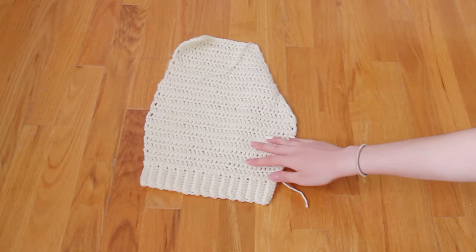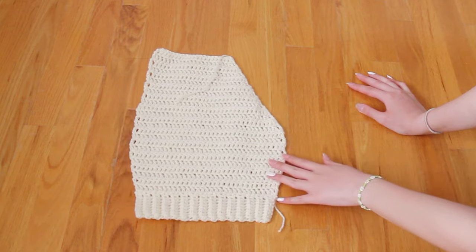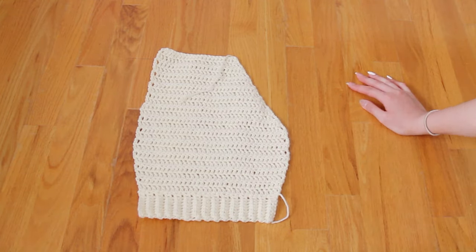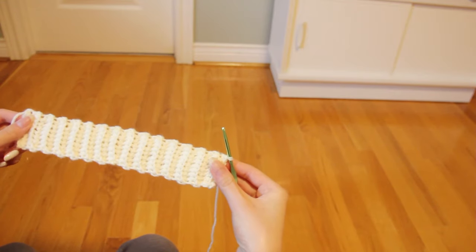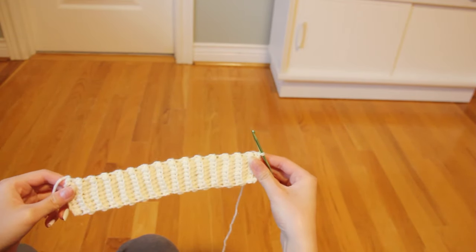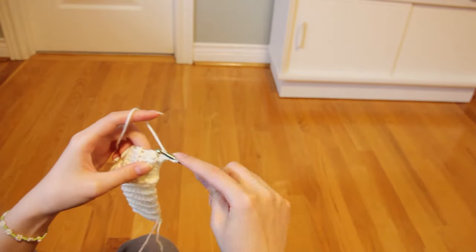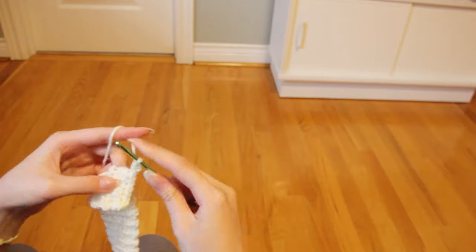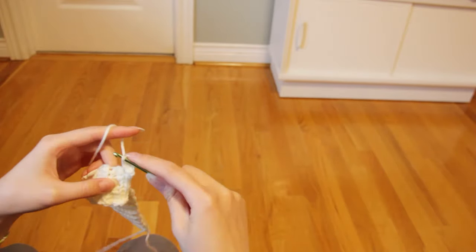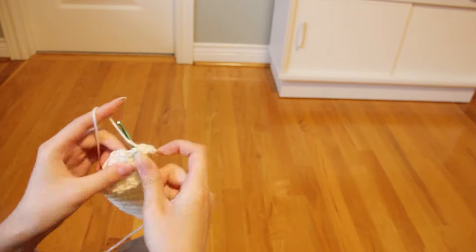Now onto the front panel of the cardigan, which I made beforehand just to make sure I knew what I was doing before explaining it. I started off by making the ribbing panel for the bottom — done the exact same way as the sleeve, except this time I did 30 rows, or about 8.5 inches long. After that, I worked a single crochet into every top stitch the exact same way as the sleeve.